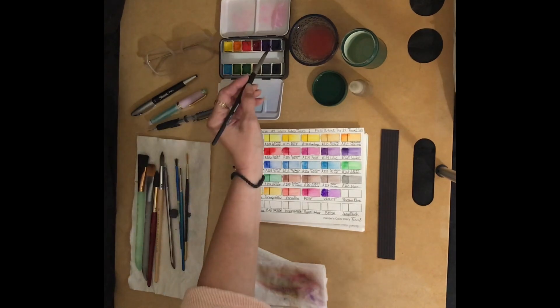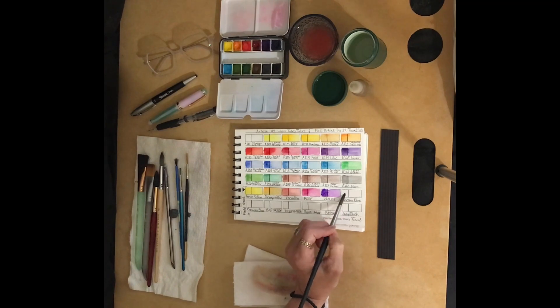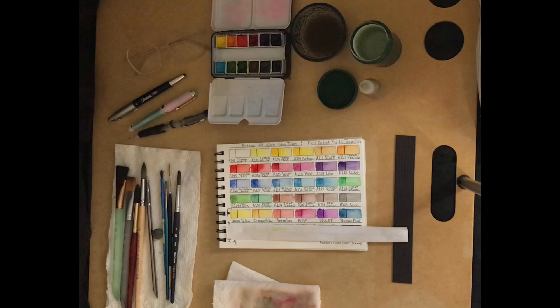Our sixth color is going to be Prussian blue. If you're enjoying this video, could I ask you to please tap on the like button, share this video, and click on the bell icon for notifications of upcoming videos? It makes a huge difference in the growth and support of my channel.